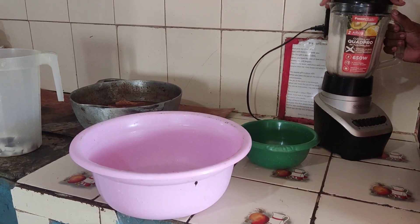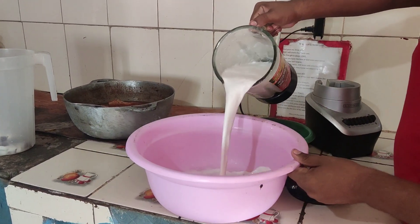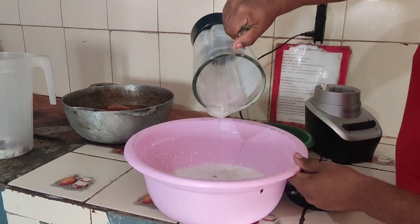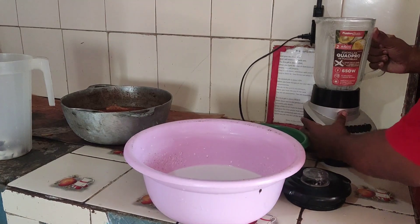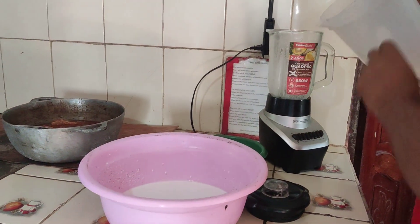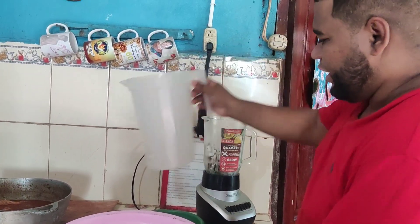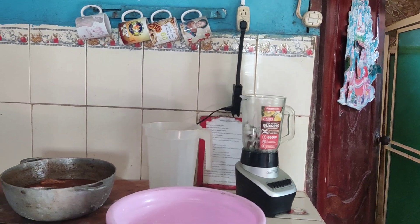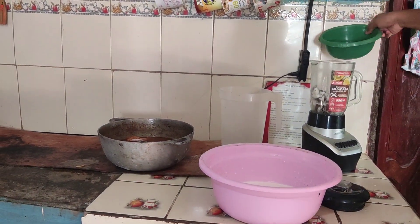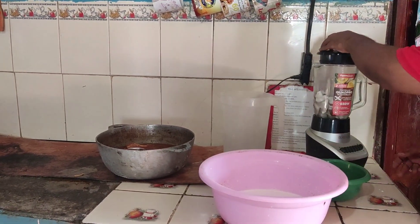We're blending the coconut — just blend it and it will come out fine. Make sure the coconut is cut up fine so it doesn't mash up the blender. Normally you put some water in it so you get the coconut milk very strong. Don't use too much water.